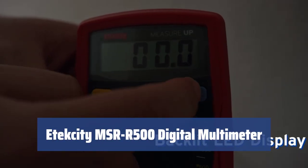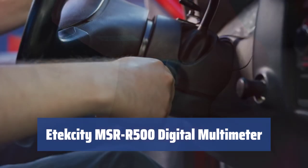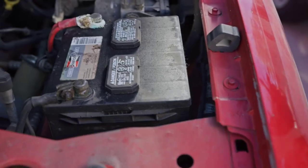Number 3. This multimeter may seem complex at first, but it's actually easy to use. Just turn the mode switch and insert the probes. The LCD backlight allows for clear readings even at nighttime.